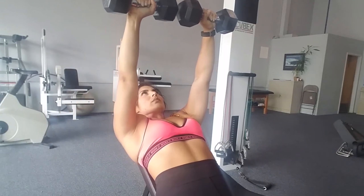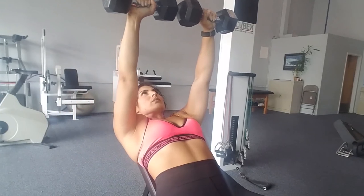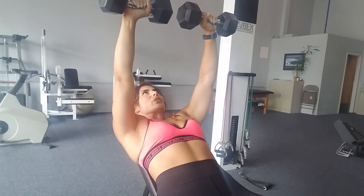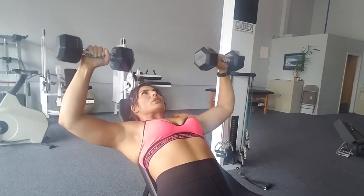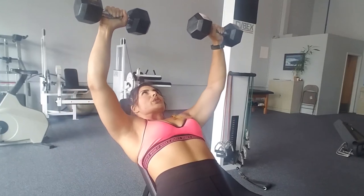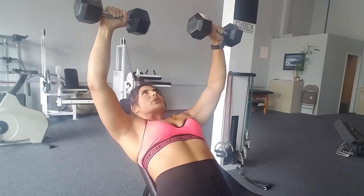Here we have an incline static dumbbell press to a standard press. That means we are holding one arm at a 90 degree angle while we push the other one up, and then bringing them both up to meet each other. This is really challenging for the core and it's holding the muscle under tension for the whole time.